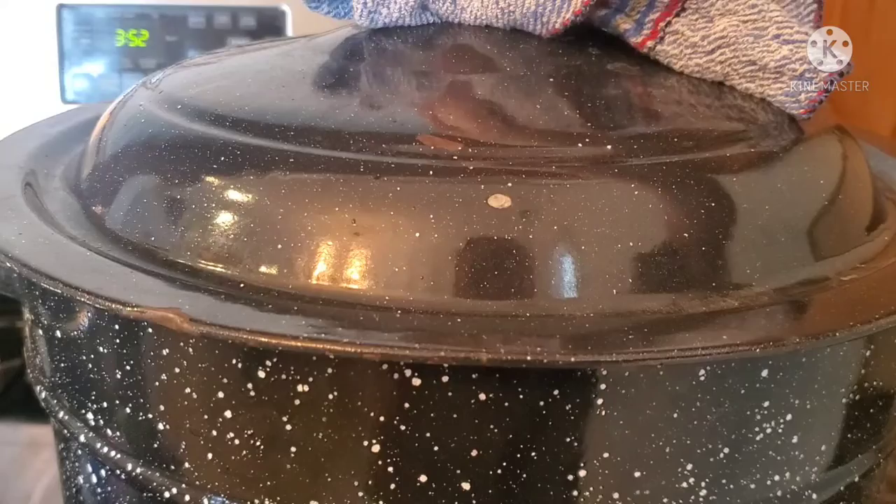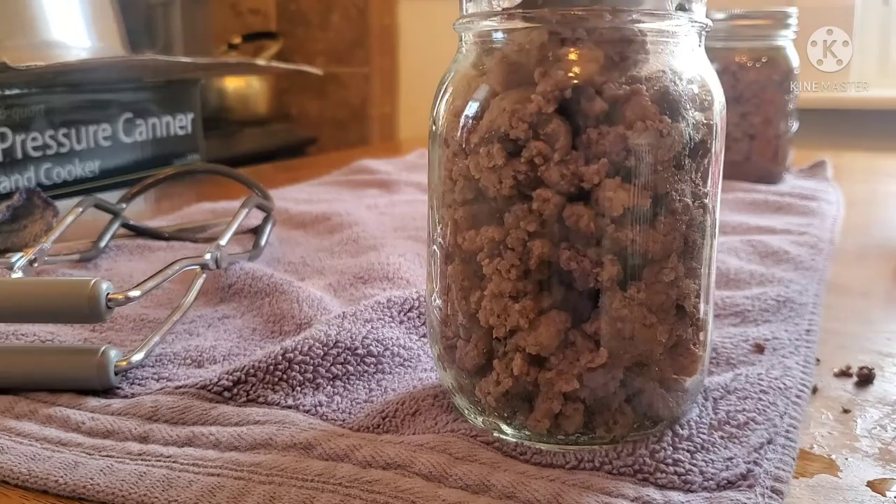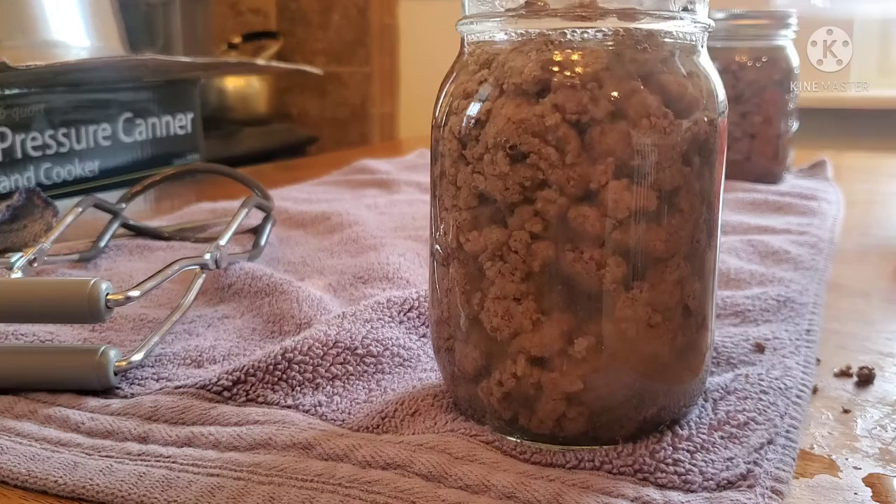It's now time to remove these jars from the heat and get them filled. We're going to leave one inch of headspace and add boiling water. Liquids and meat need to be at that one inch headspace.